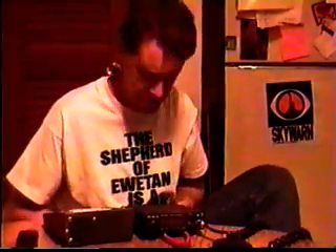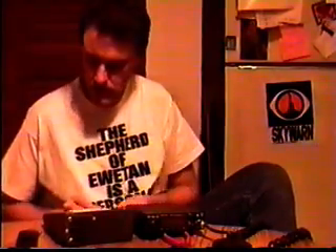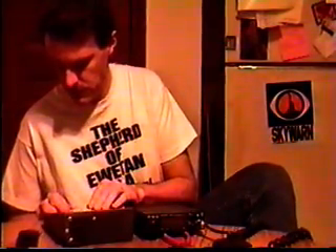Nah, that fuse is too small. That's all I got, though. Try this one — try a good 30-amp fuse. That won't blow.